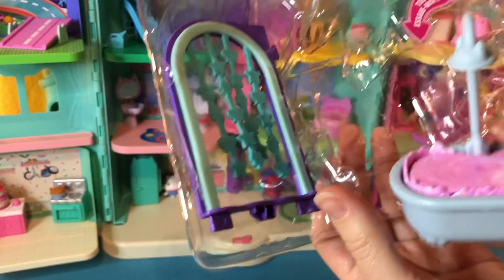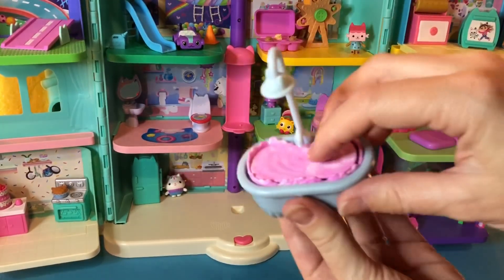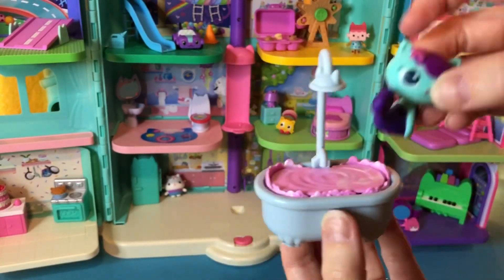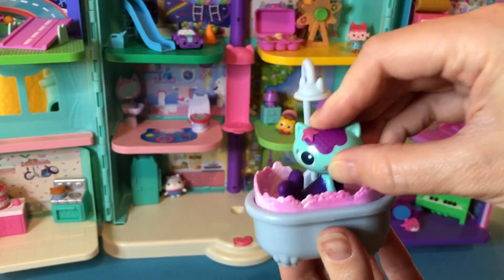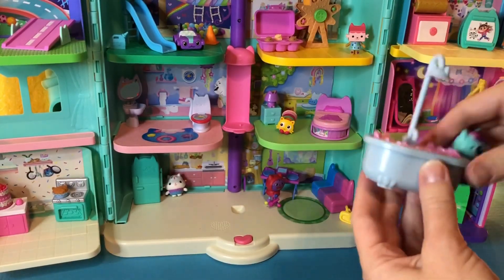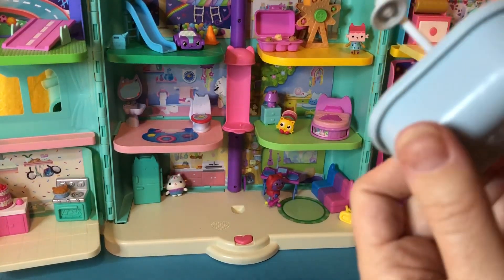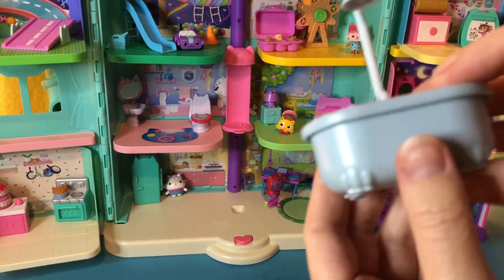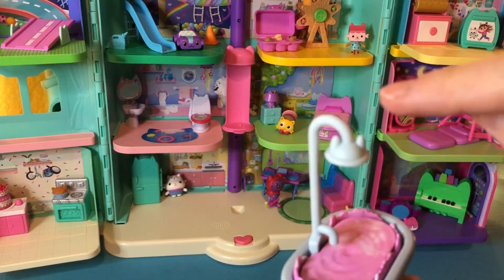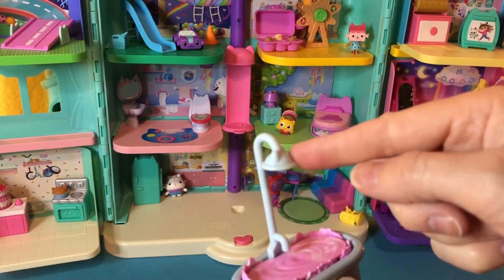Now we'll pull out the tub. This says 'try me' — what do you think it does? Bubbles! MerCat can take a bubble bath. Splash, splash — so cute. I bet there's some special kitty design. Do you see anything? I do, right here. Do you see those kitty ears? And it turns — that's so sweet.